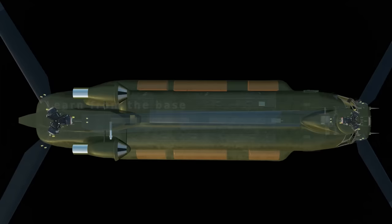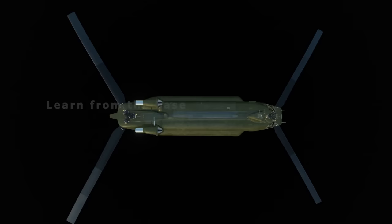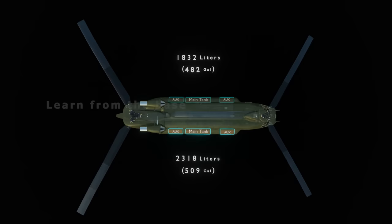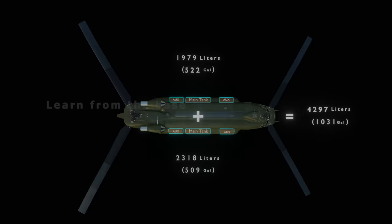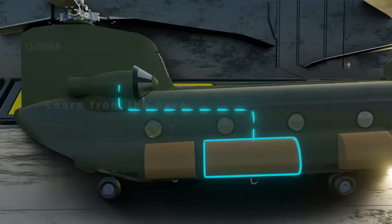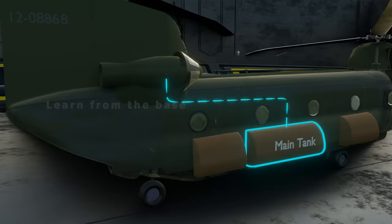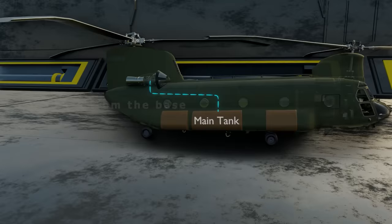Let's dive deep into the fueling of the helicopter. There are two main fuel tanks and four auxiliary tanks. The right side fuel tank has a capacity of 2,318 liters and the left side 1,979 liters. The left main tank supplies fuel to the left engine and the right main tank to the right engine. The auxiliary tanks feed the main tanks only.